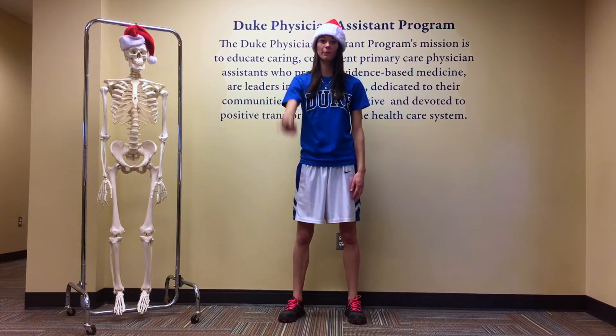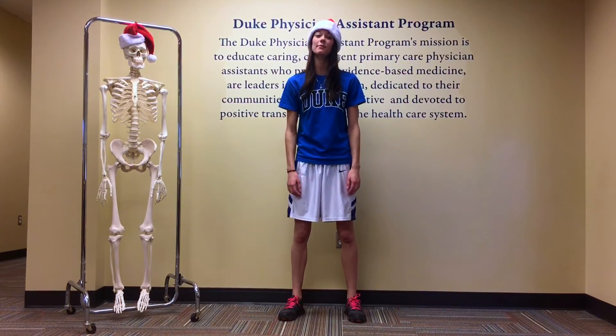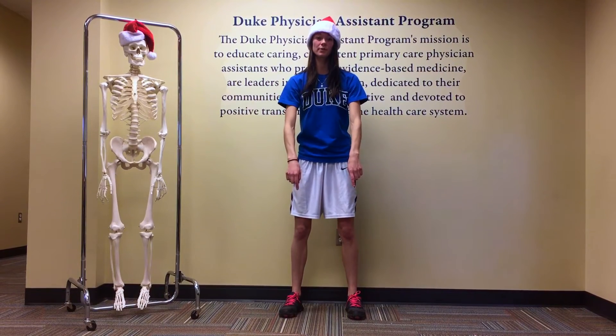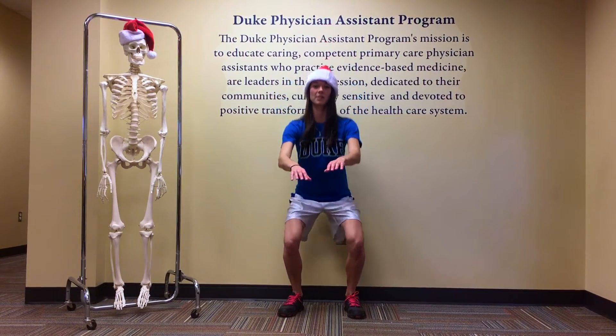Hey guys, I'm Chelsea. Today is the fourth day of the 12 Days of Fitness and today we're doing squats. To do a regular squat, you're going to make sure your knees don't pass over your feet and sit back like you're sitting in a chair. You're going to do four reps of this.